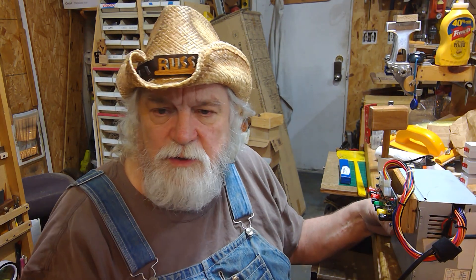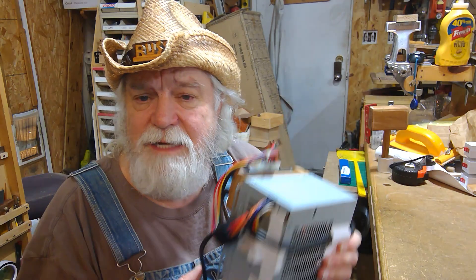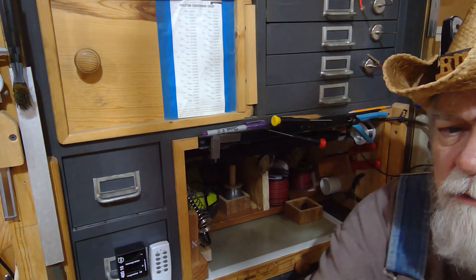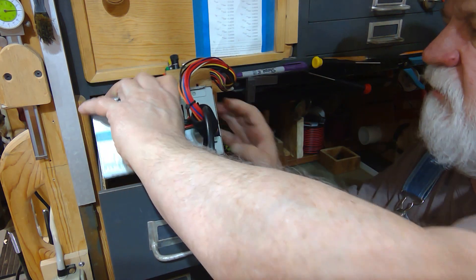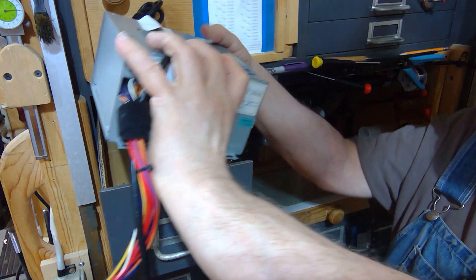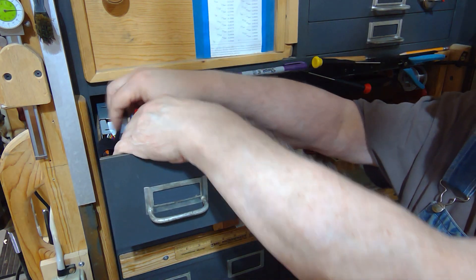Let me show you where I keep it, because you're going to like this. Since I have a metal cabinet, I can take advantage of things that normally you'd have to build a box for. I can take it out of the cabinet and use it elsewhere in the shop, or put it back in — it only takes a couple minutes. Here's my cabinet and the drawer I'm going to use for this. Since everything is neatly wound up, I can just drop this right in the drawer, and these just set down in here.